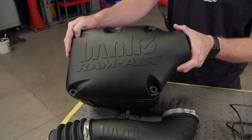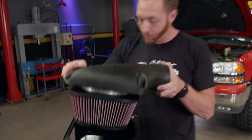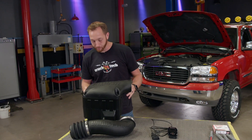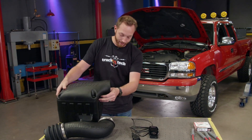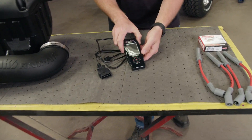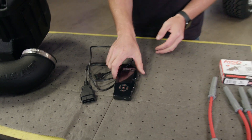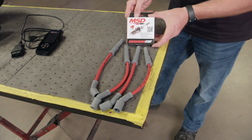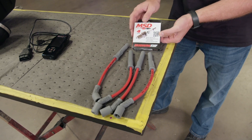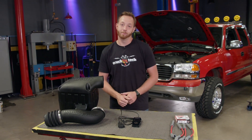I went to Summit Racing and picked up a Banks Ram Air Cold Air Intake. This air box is going to flow substantially more air than the stock setup. Most importantly, it's a true cold air intake, which means the filter is isolated in this box from the heat of the engine bay, so it's only going to draw in cool outside air. The majority of our power gains today are going to come from the SCT X4 programmer. This will come with some preloaded tunes, but I have a custom tune on here that's been designed to accommodate the larger-than-stock tires, so our speedometer and shift points will be corrected, as well as accounting for the long tube headers. I've also got some ignition tune-up parts from MSD. New plugs and wires are going to make sure that the fuel being introduced into our engine is going to properly be combusted.